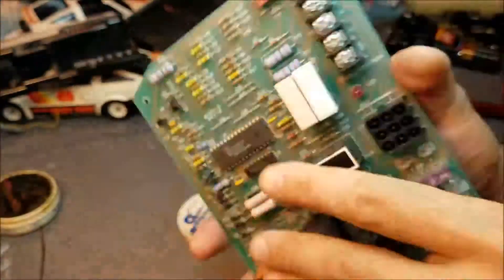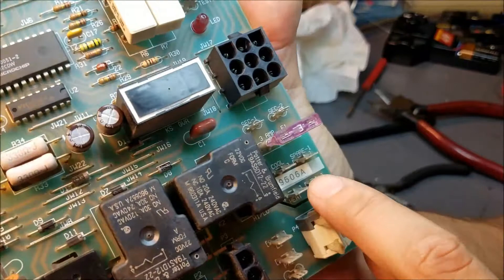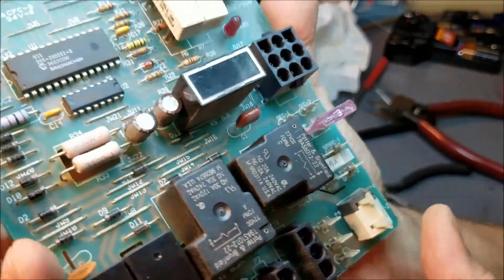And that's about it. Now all we have to do is put it back together, put it back in the furnace, and it should work.